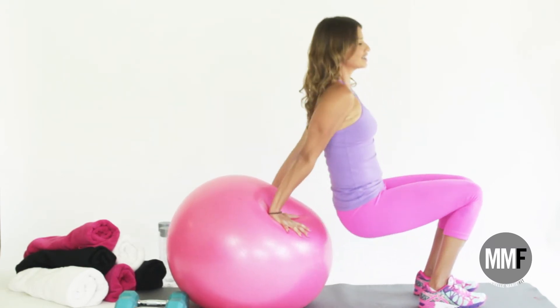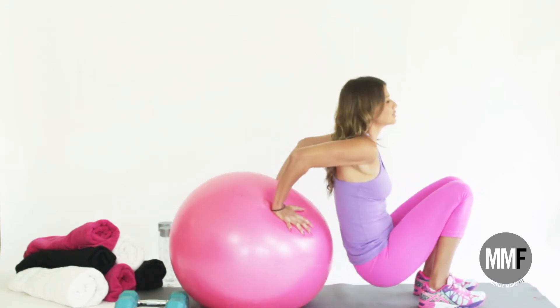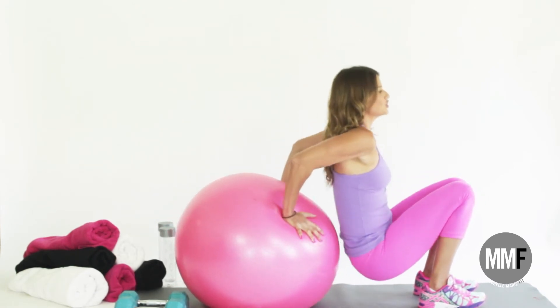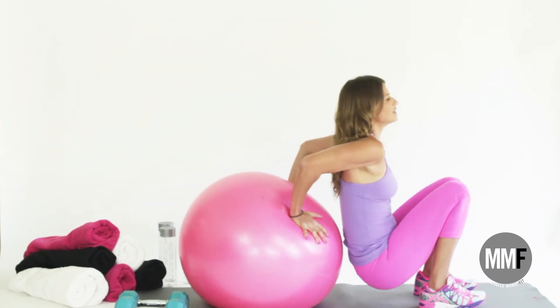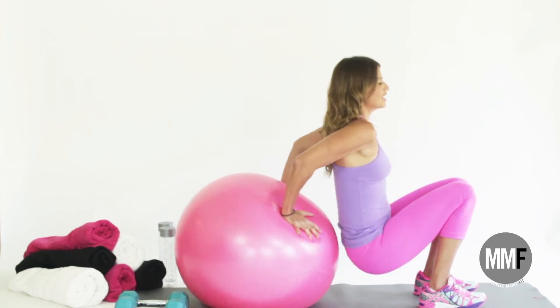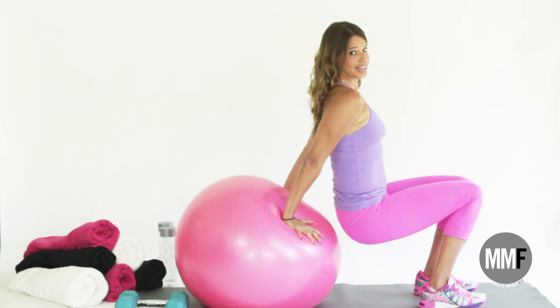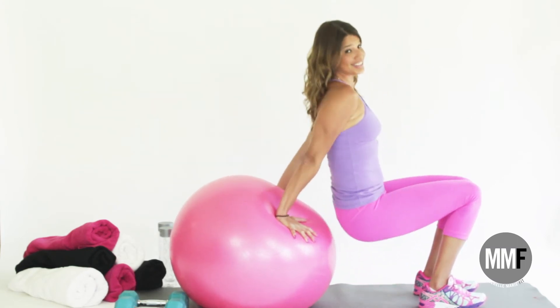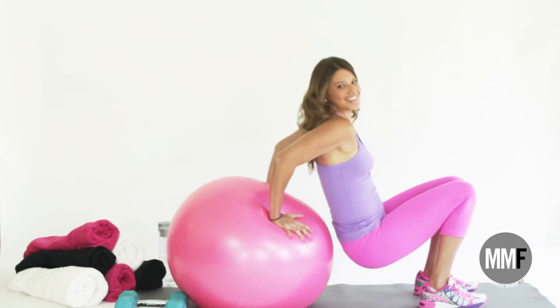Remember, you don't work the triceps unless you really extend those elbows. Make sure you lock all the way up — keep your chest up, shoulders back, and extend. Pull that belly in. Now this is a little harder than a bench because it's unstable, so hopefully I won't fall — and you won't either. A few more for you guys to see. Awesome.